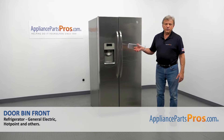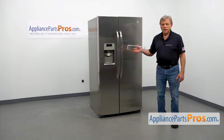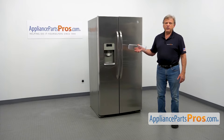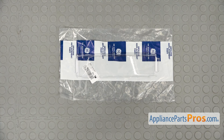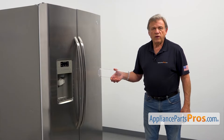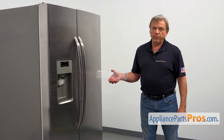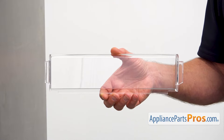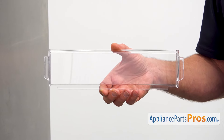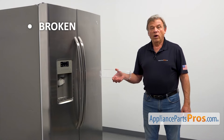In this video, we'll show you how to replace the door bin front in a GE refrigerator. It's going to be a very easy repair — it should only take a few minutes. When you open up the package, you're going to get a new door bin front. The door bin front is a piece of clear plastic that mounts at the front of the door bin and holds the items inside the bin. The main reason to replace the door bin front is if it's broken and won't stay in place.